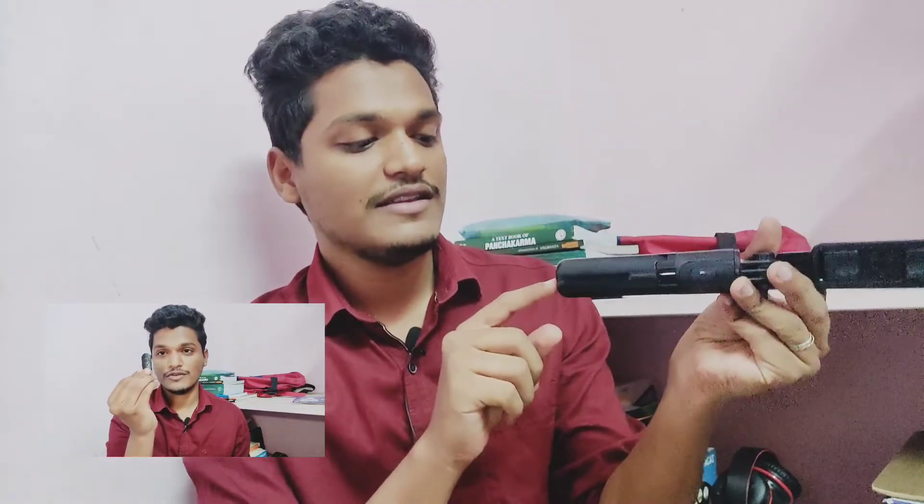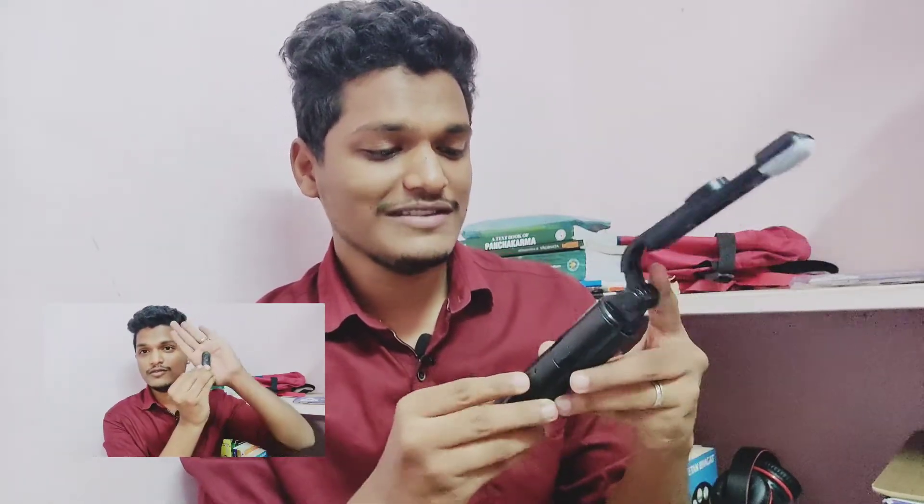So this thing opens up and I'll figure out how it all works and make a video on that. These are the two things I wanted to show you. Have a great day — bye!